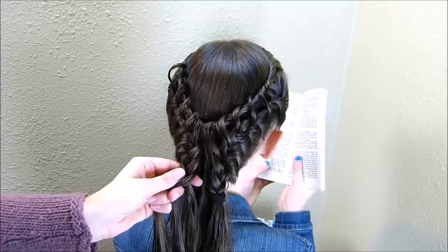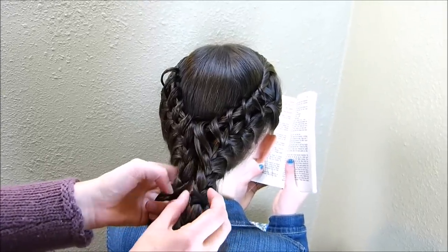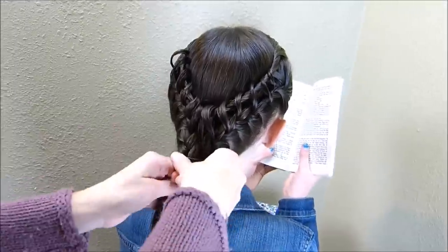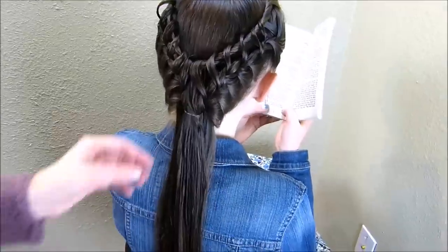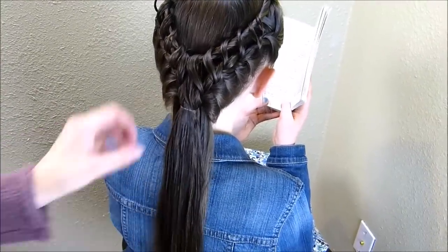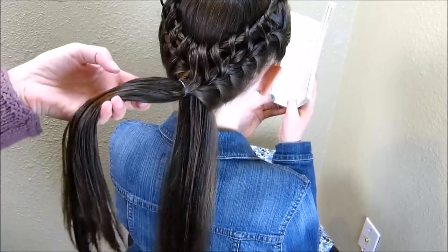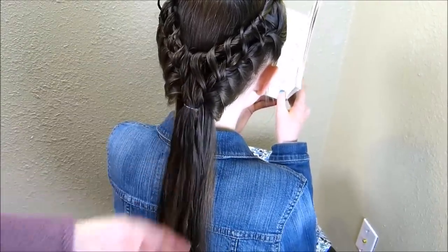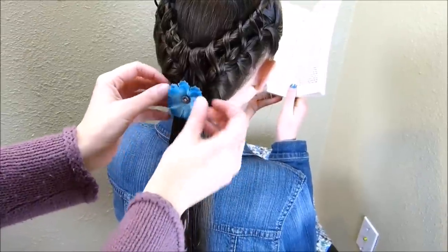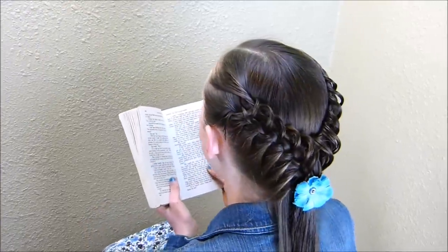Now that I have both sides of the braid done, I'm just going to remove this temporary elastic and tie everything together here in the center. You can include all of her hair in this ponytail at the bottom if you want, or you can leave a little bit out that hasn't been added into the braid. Then we're just going to add a flower here as an accessory. Here's the finished hairstyle — have a fantastic day!